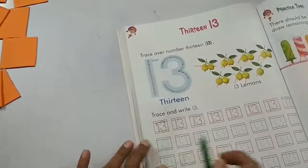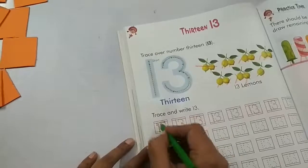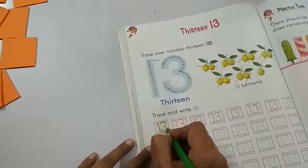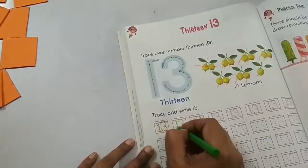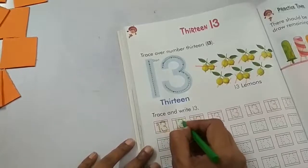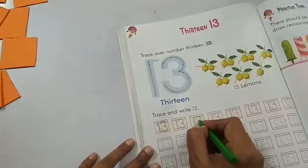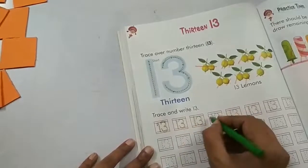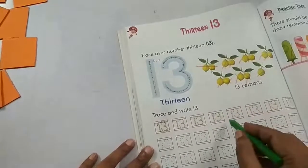Now let's practise writing number 13. A standing line and a half curve and a half curve — number 13. Straight line down, a half curve and a half curve — number 13. Straight line down and a half curve and a half curve — number 13.